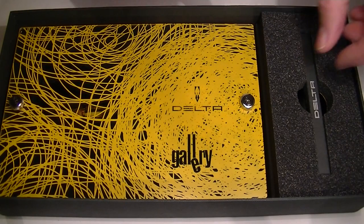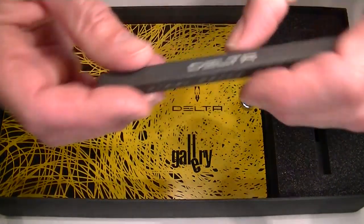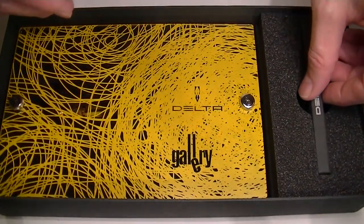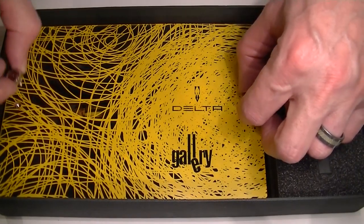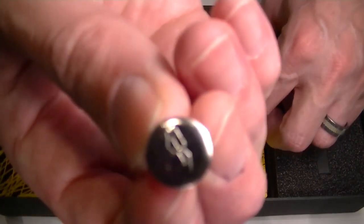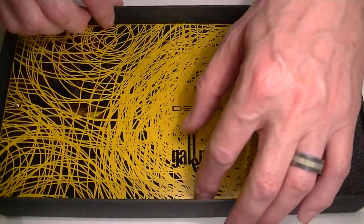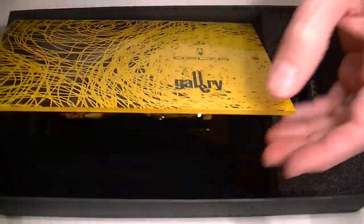Included with the pen is an additional refill. The pen sits in another box that's encased with a plexiglass lid. The lid is held on with these two bolts — you can see they have the Delta logo on the top of the bolts. And then this plexiglass lid lifts off.